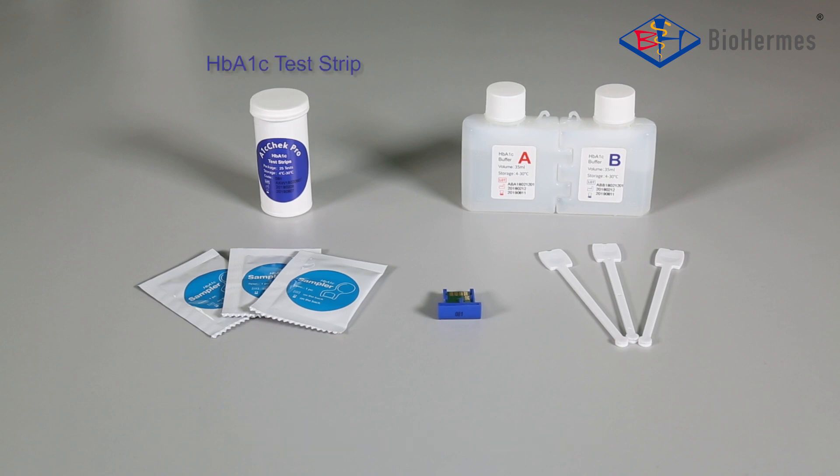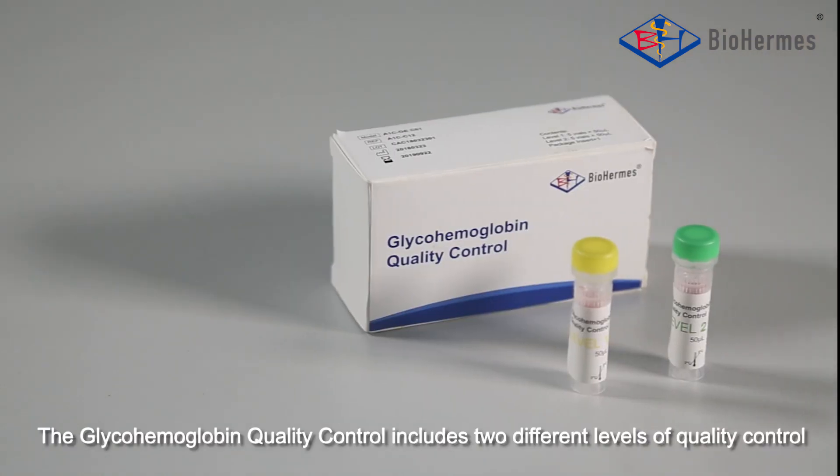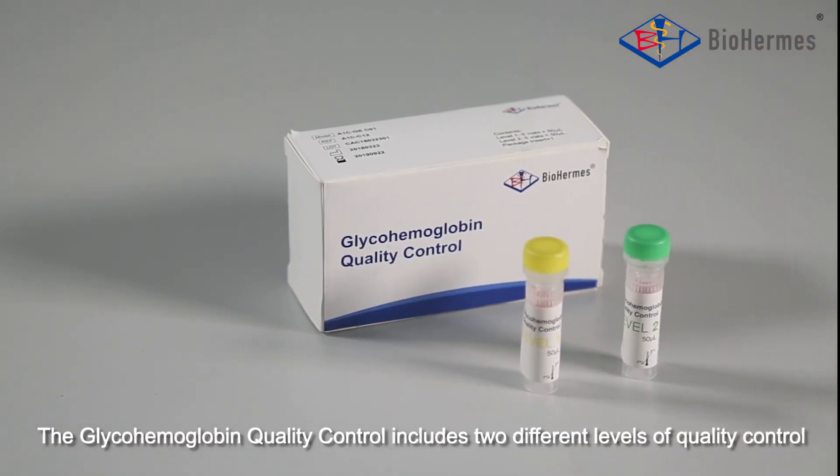The Glyco-Hemoglobin Test Kit includes: HbA1c Test Strip, Buffer A, Buffer B, Sampler, Cold Chip, Blood Collector, and Analyzer. The Glyco-Hemoglobin Quality Control includes two different levels of quality control.